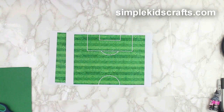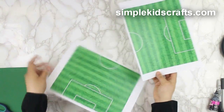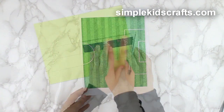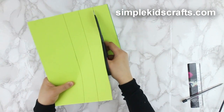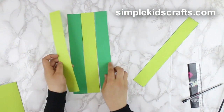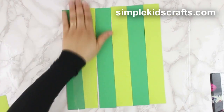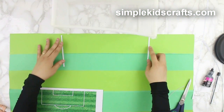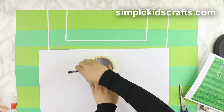To make the field, you can use the printable templates from our website simplekidscrafts.com and print them to fit the size of your doll. Or you can make your own field. Draw and cut strips of cardboard, attach them using transparent tape, and on the reverse side decorate to form the field lines using white paper.